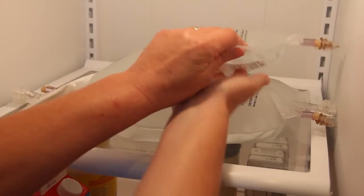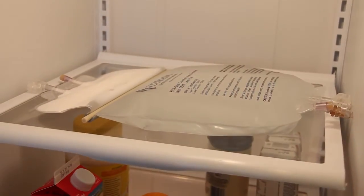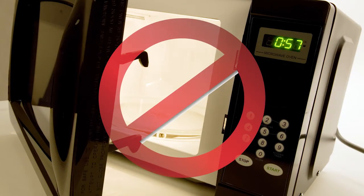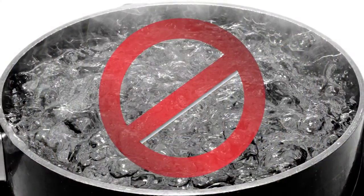Remove a bag from the refrigerator before your infusion as instructed by your clinician. Do not attempt to warm your bag in a microwave, by placing it in hot water, or in direct sunlight.